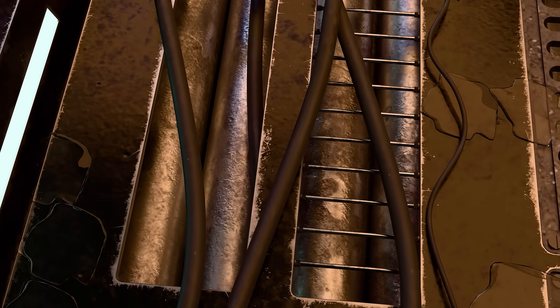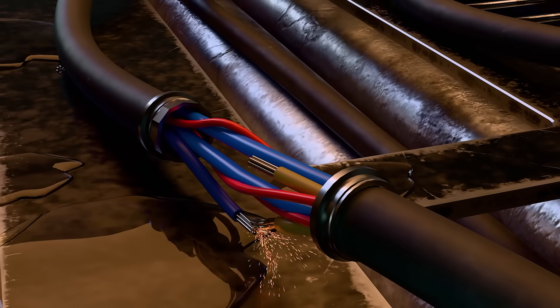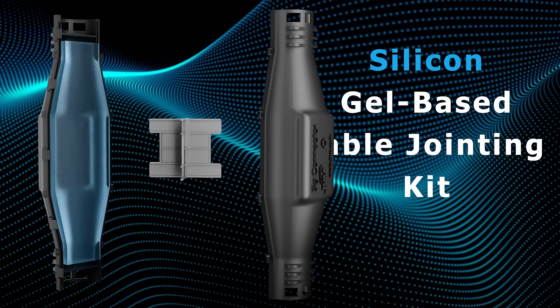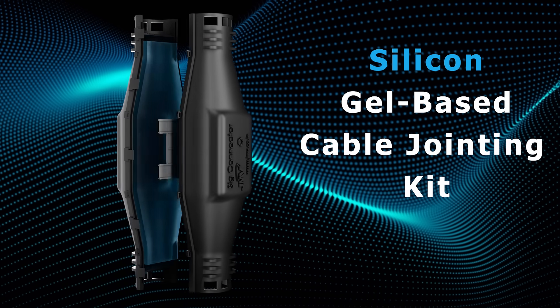Traditional cable joints often struggle with water seepage, electrical hazards, causing costly downtime and reduced efficiency. But now, there's a better way. SIG Connector by JMV — the revolutionary silicon gel-based cable jointing kit for quick, safe, and reliable connections.